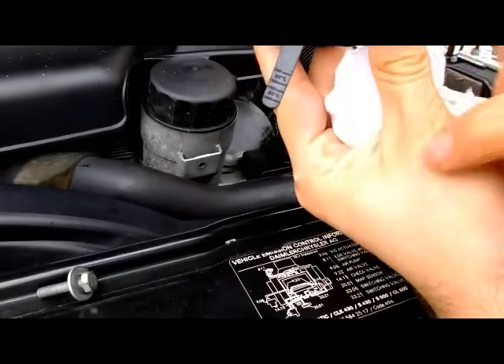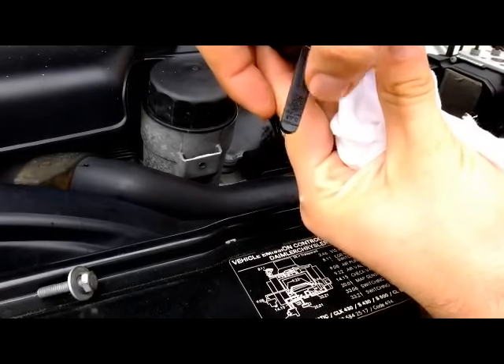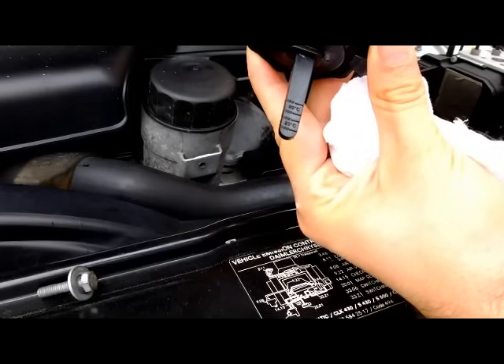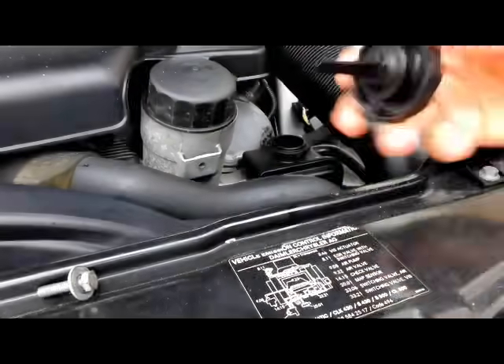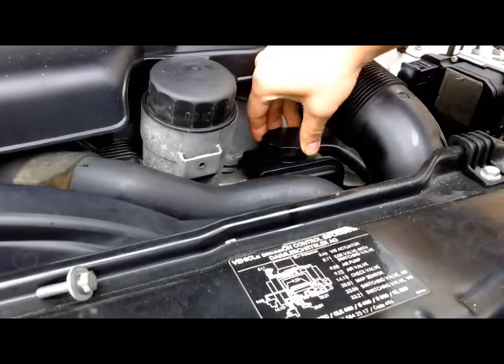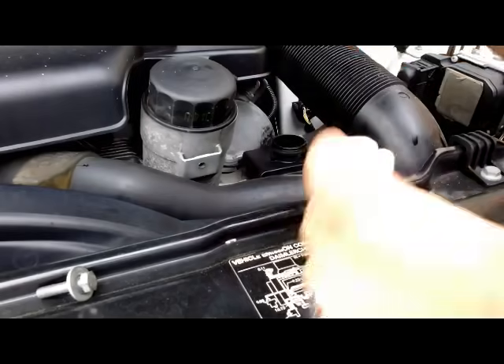Right here we have a mark for a max and a min when the engine is hot, but then there is a max and a min when the engine is cold. In this case the engine is cold — it says 20 degrees Celsius. So once you clean the stick, go ahead and reinsert it, make sure it's fully pushed in, and then look where it is.